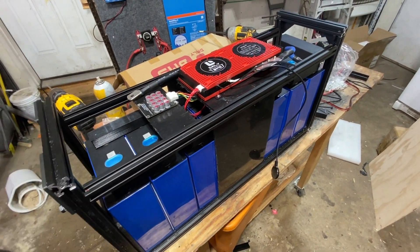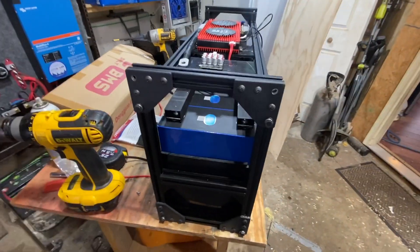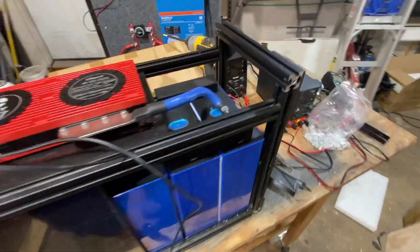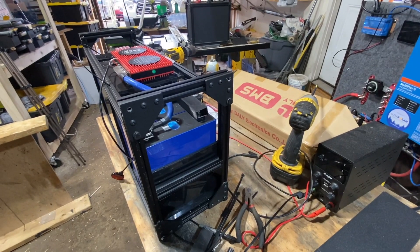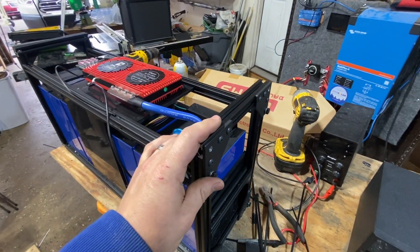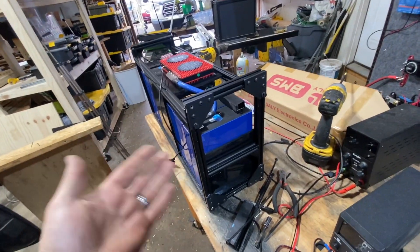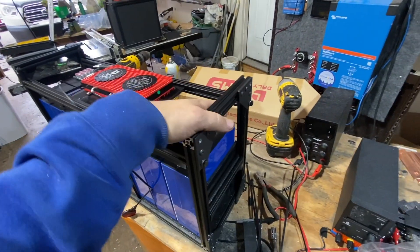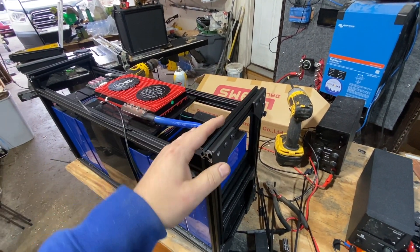Anyway, the reason I'm putting this out there: one, hey, this is an idea of something you can do. And two, you tell me — is this something that anyone would be interested in as like a kit or something? I'd say this is still kind of prototyping stage, but more and more customers are wanting more power in a smaller space, and this is how you do it.